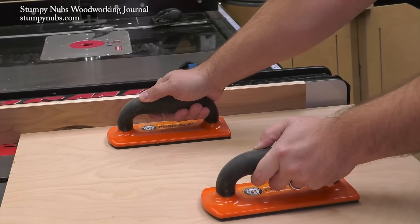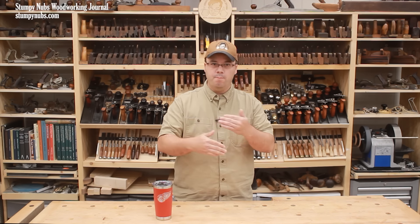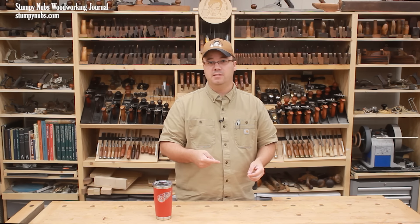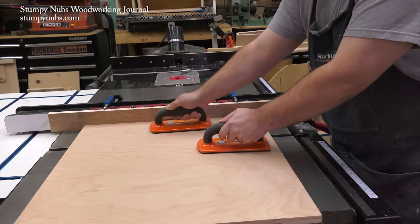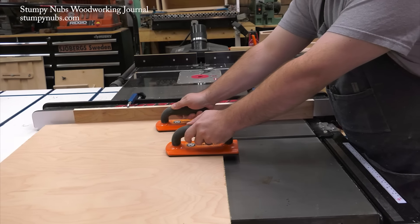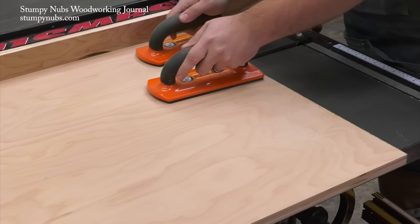As you cut, apply firm downward pressure as well as lateral pressure sideways against the fence. Dado sets in particular create momentum — they may lift the workpiece, especially at the beginning and end of the cut. Workpieces that aren't perfectly flat can also lead to inconsistent joinery. Push blocks with nice grippy bottoms make it a lot easier to apply pressure in two directions: downward on top of the saw and sideways against the fence. You may even take a second pass just to be sure the rabbet was cut to a consistent width and depth along the entire edge.